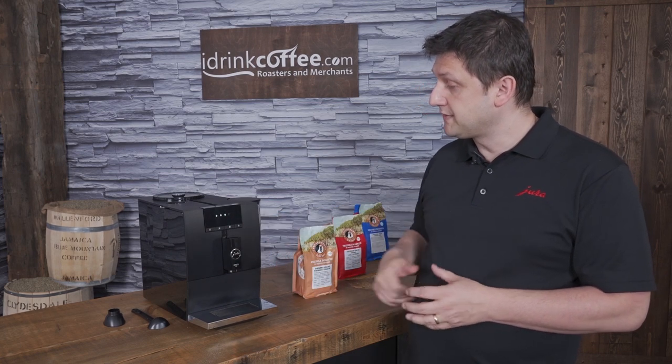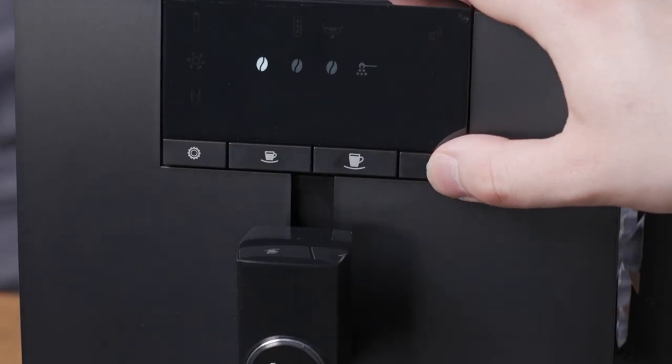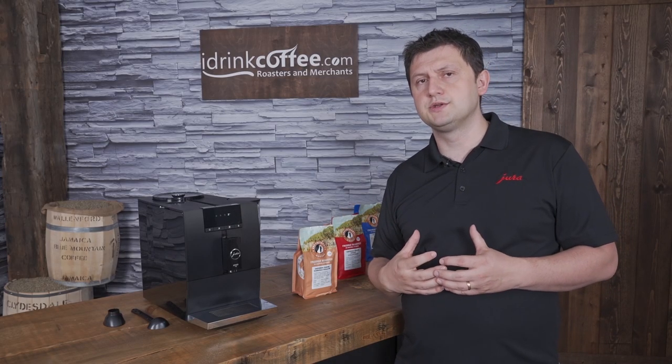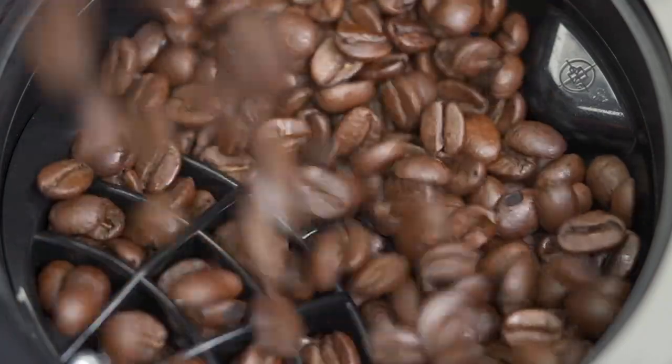Up here we have a display that shows our strength setting. There's three strength settings: mild, normal, and strong. And then the fourth setting is the bypass setting, which is used if I want to use a different coffee. My coffee is up here — those are my beans — you put whole bean coffee up there.